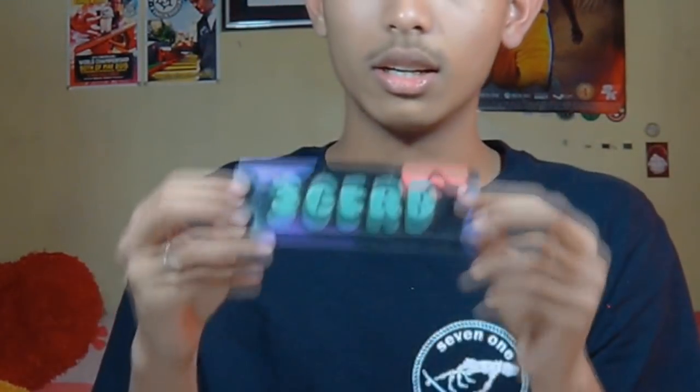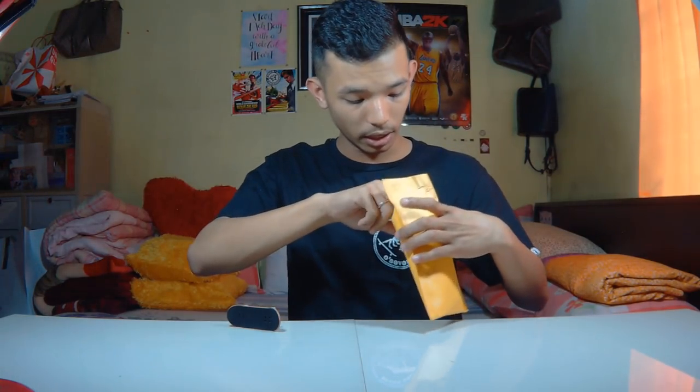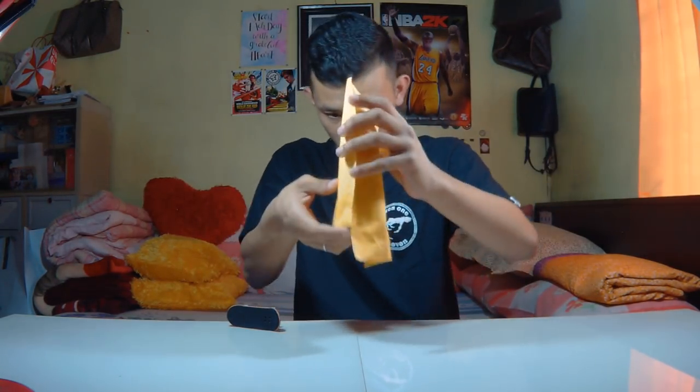First we got this Three Gird sticker — this is a new Three Gird sticker — and a small one right here. Let's pull the decks out and see how great the decks and the packaging are.